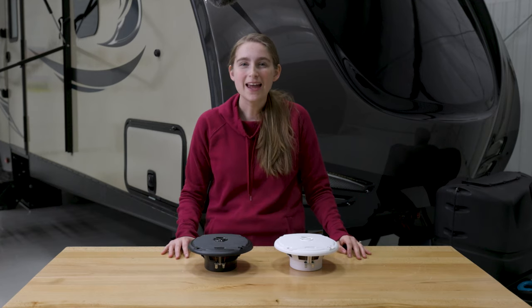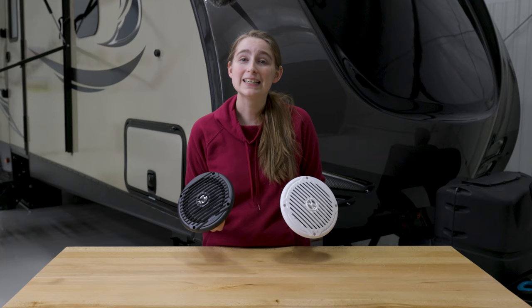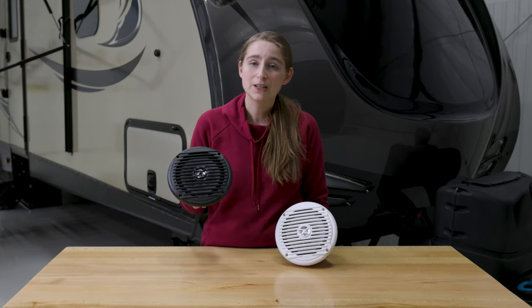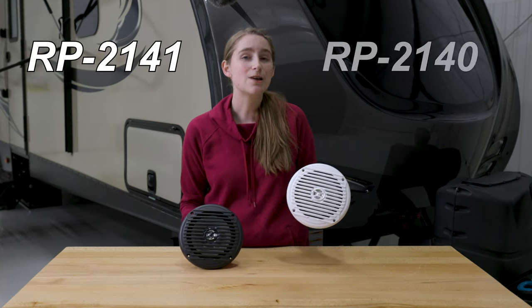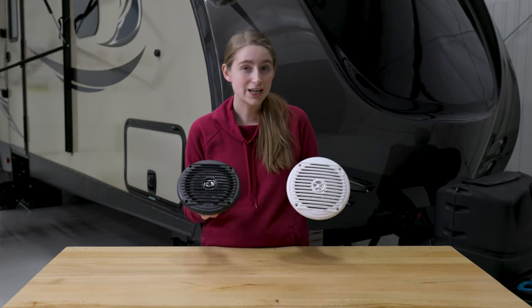Hi, I'm Lindsay at RecPro, and today we are talking about our MS6007BR six and a half inch coaxial marine speakers. These speakers come in both black and white. The black speaker's product code is RP-2141, and the white speaker's product code is RP-2140. These speakers have a six and a half inch diameter.